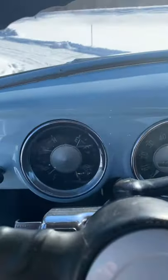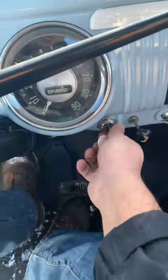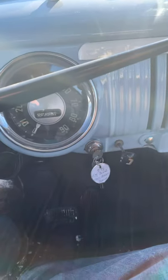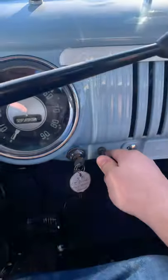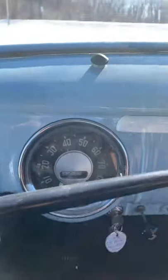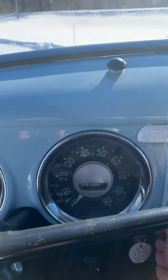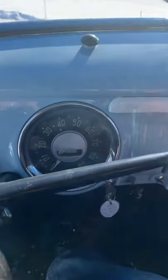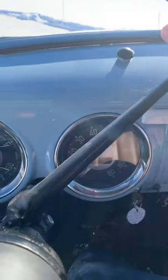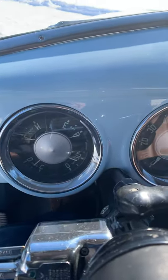Let's start her up. As we mentioned, this one is a three on the tree. It does have a choke. But as you can tell, she'll start and fire right up. She's still a bit cold. So you have your reverse, first, second, third — all gear stick controlled. Linkage and everything performs fantastically. Clutch is nice and solid, nice and tight.